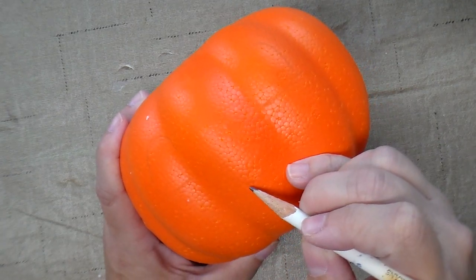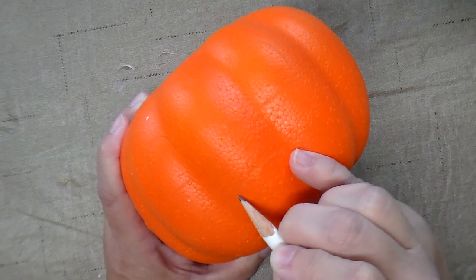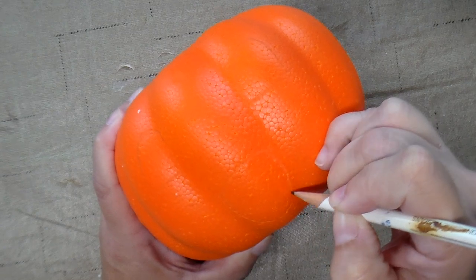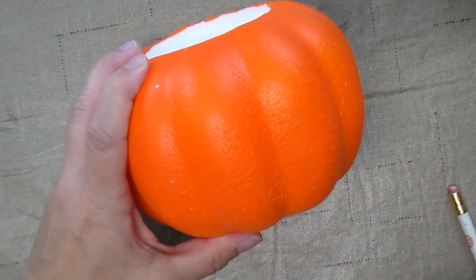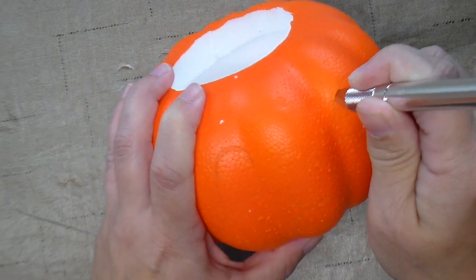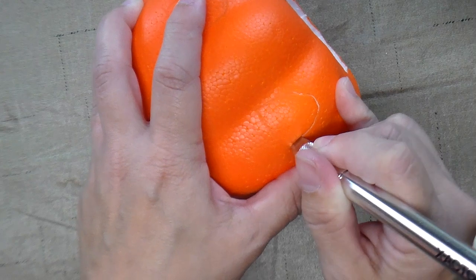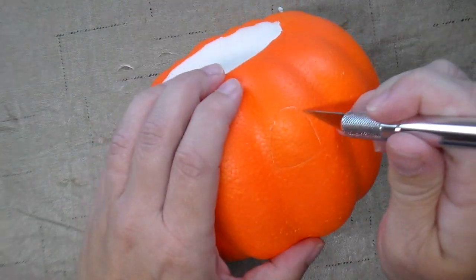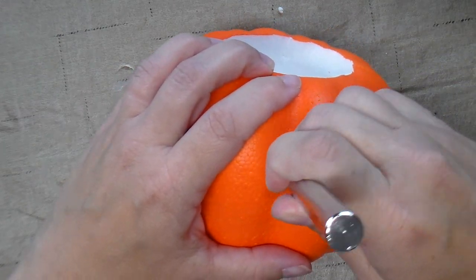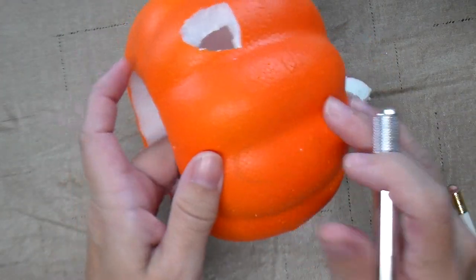Then I'm going to use the exacto knife again and cut the eyes and then a mouth. Once you get it cut all the way through, you can just reach in behind and pop the eye out.